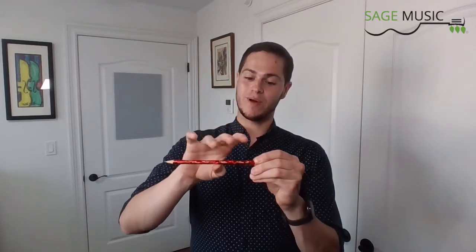So here's how we do it. We're gonna grab a pencil, set up our bow holds on that pencil, and then we're just gonna tap each finger a few times against the pencil. Just like that.